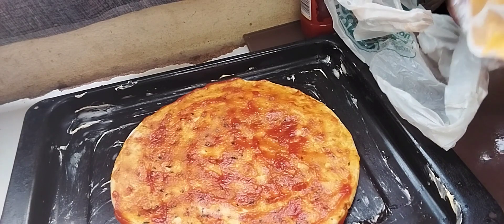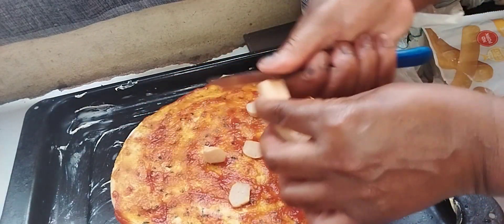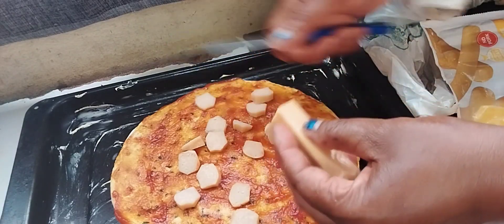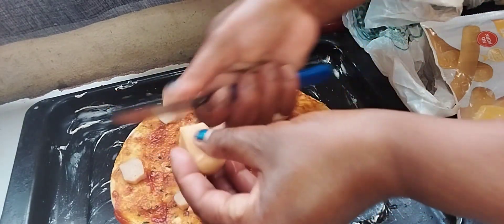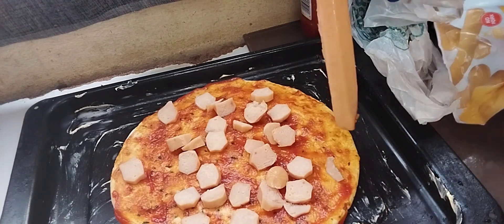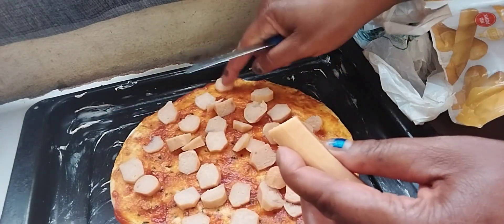I'm going to put viennas in my pizza, guys, so I'm going to cut them into little pieces. You can put viennas, you can put russian sausage, you can put livers, spinach — anything you want. I'm going to use two viennas so that they can fill every space in my base.